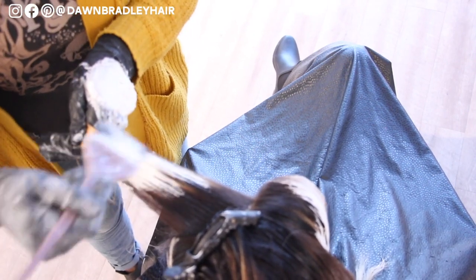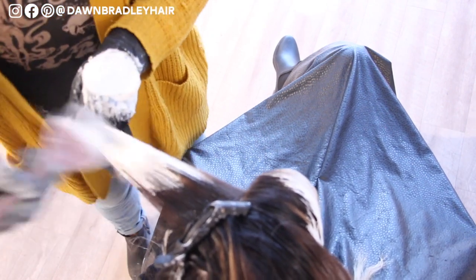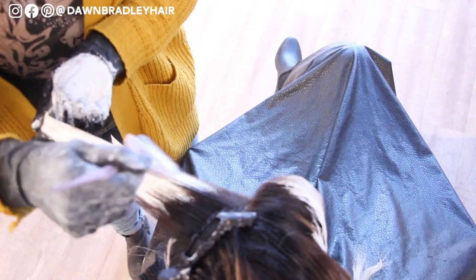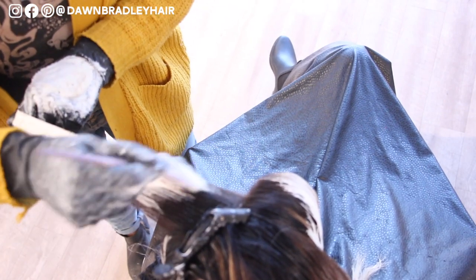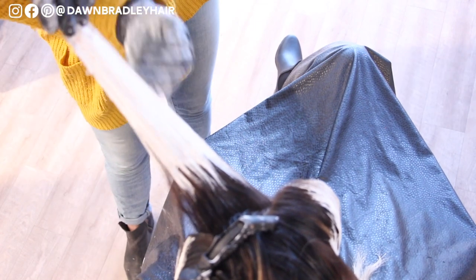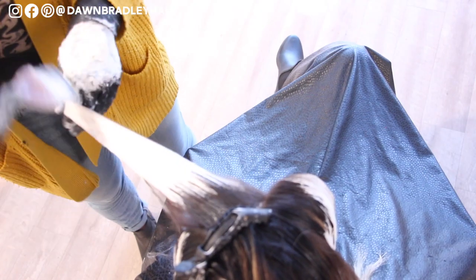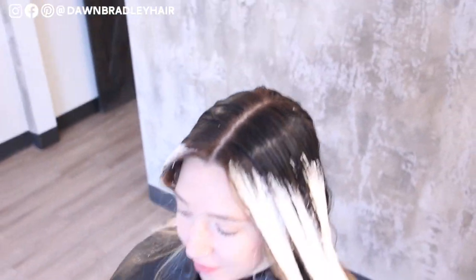One of the biggest compliments I get from my clients is people look at them and say something's different — did you go on vacation? Do you have a tan? The hair looks so believable and natural that they don't even notice. They notice the person as a whole rather than their hair standing out. You can see I'm going a little bit closer right near the front of her face, angling backwards. You don't have to worry about overlapping clay lightener as much because clay lightener is like a slow cooker and foils are like a hot oven.